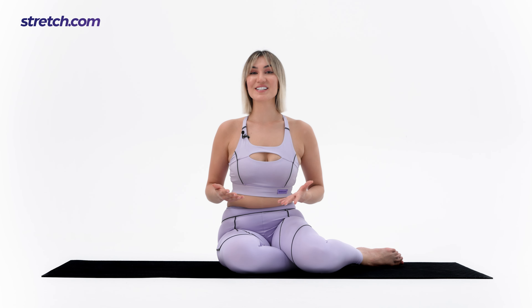Well done. Our final exercise is the triceps dip stretch. This movement uses your torso as a resistance to stretch your chest, shoulder, and triceps muscles. Let's get into the correct position together. Sit with your knees bent. Place your hands behind you with palms down and fingers facing your glutes. Keep your chest up, shoulders down, and spine in the neutral position.